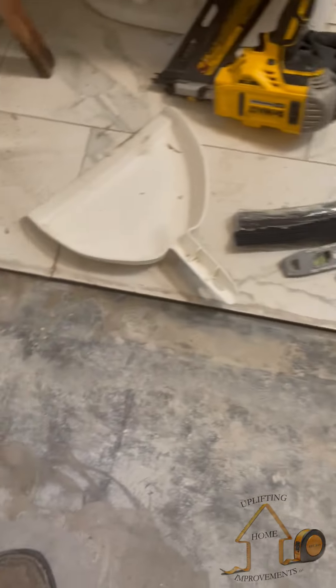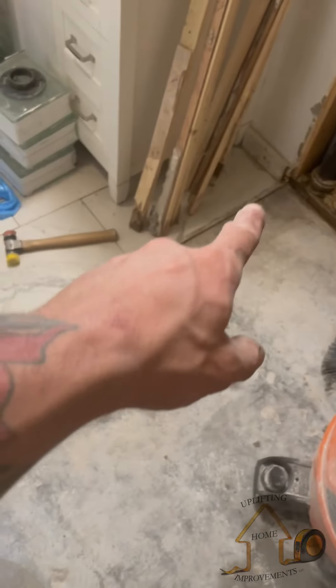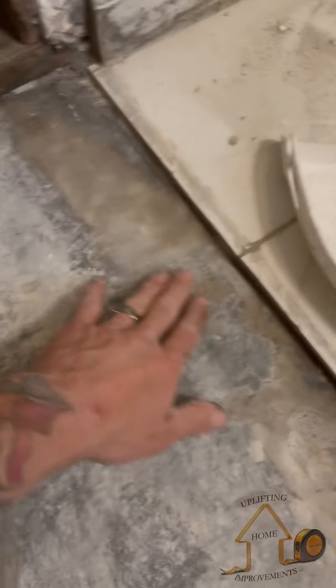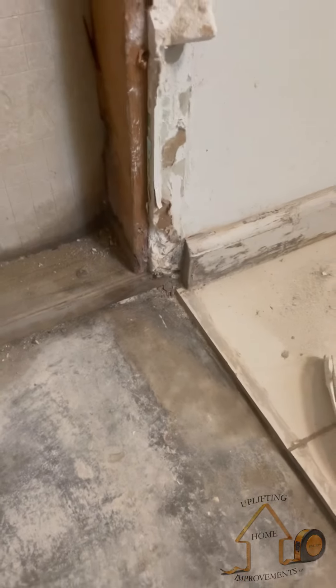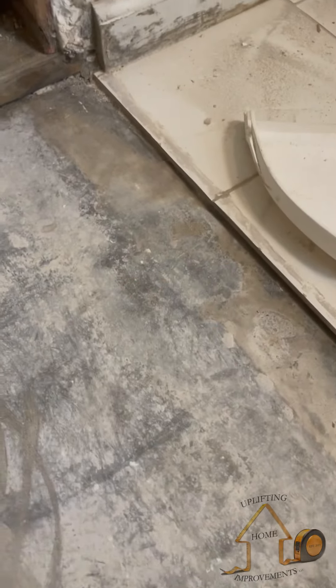Now we're gonna set the curb. We're using pressure-treated two-by-fours because it's touching the cement slab and it's a water source area. This will still be covered by the pan liner — you just want to be double safe. I'm gonna put the first board down, drill down into the slab, and set the Tapcon screws into the ground for a good, strong curb.